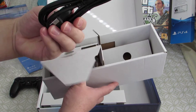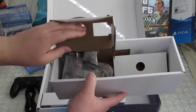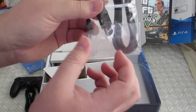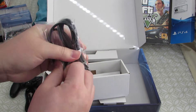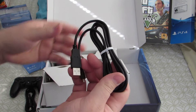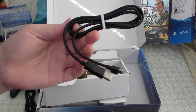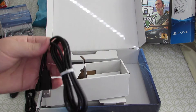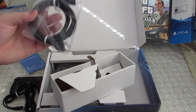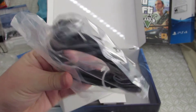You've got a power cable — the brick is actually built into the console, which is nice. Then you've got a charging cable, a USB cable, for charging the controller. We'll have to use this for both controllers because the camo one does not come with a cable.